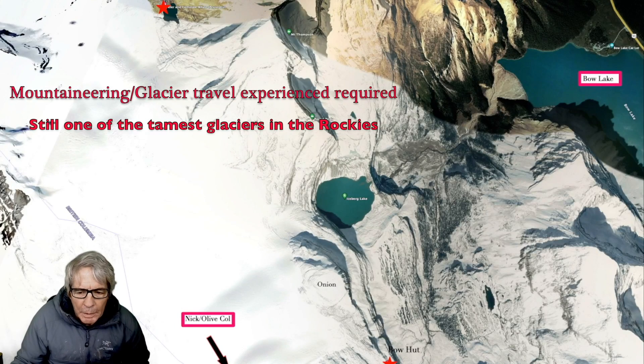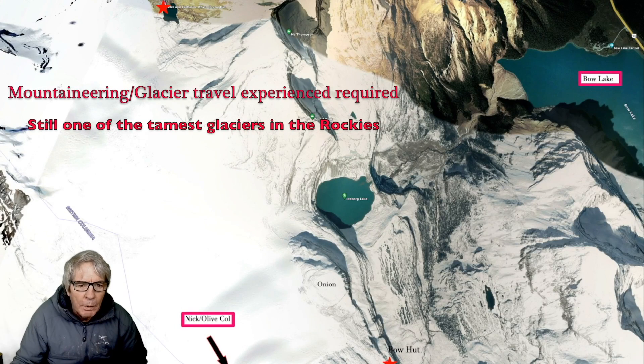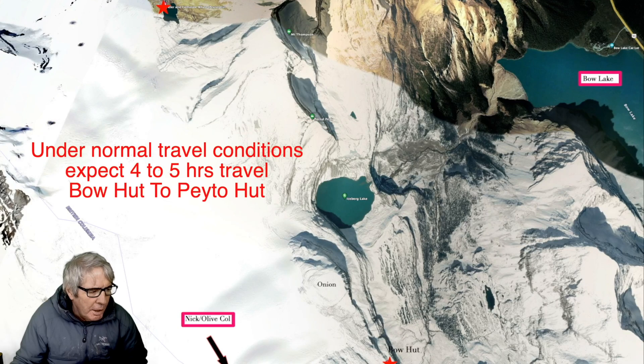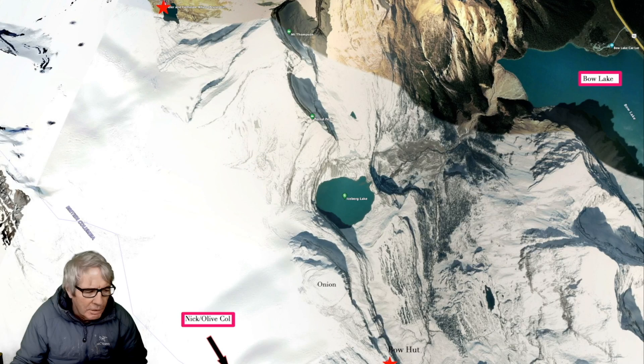We've zoomed in here a little bit and I've got Bow Hut at the bottom and Pato at the top. This is a line I suggest taking if you're going to cross this ice field. The last 10 times I've done it, there were no crevasses along this line. That doesn't mean there aren't any — glaciers change — but I seriously doubt there would be any.